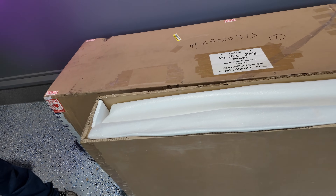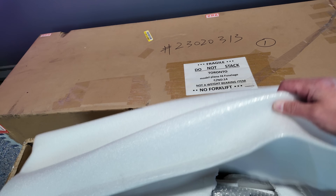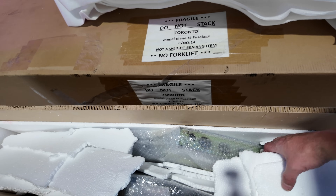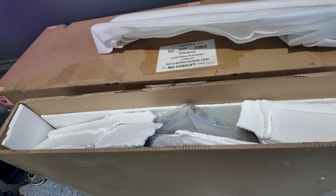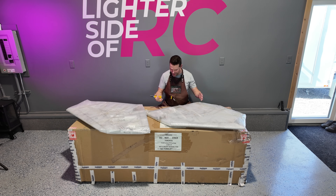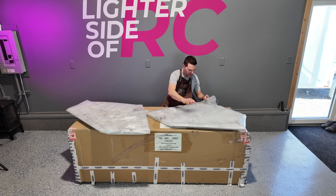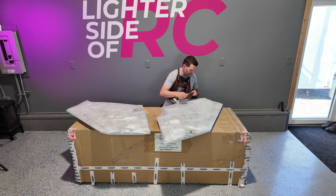So when we first pop open the wing box, the top comes off and this is exactly what we have. We're going to pull some of the styrofoam out and then we'll yank these wings out and take a look at them. We've got our wings laid out here and they were packaged very well in that box. No issues, it looks like, but we'll take a closer look as we get them unwrapped.